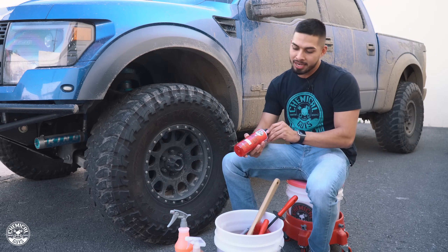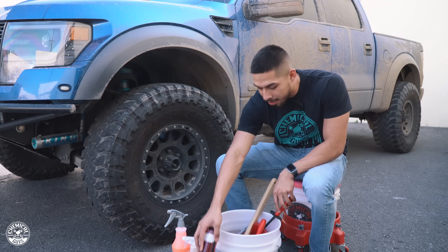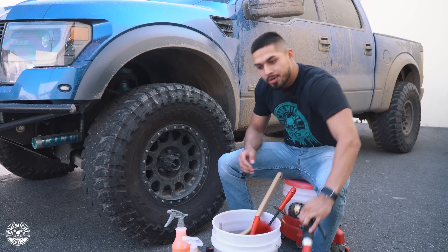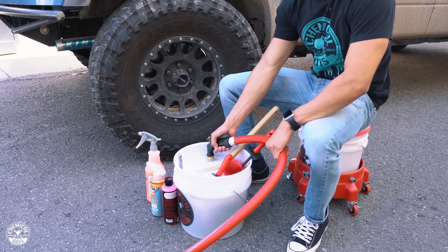To get started, I have my Diablo Gel right here. I'm going to go ahead and apply one to two ounces into my bucket, just so I can get extra cleaning power with my brushes. To activate the Diablo Gel, you get your garden hose and add pressure to it.